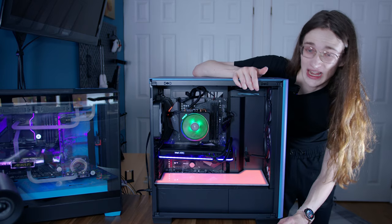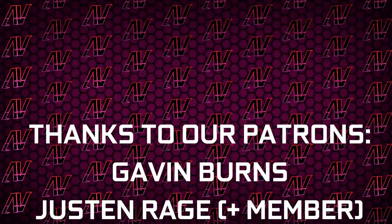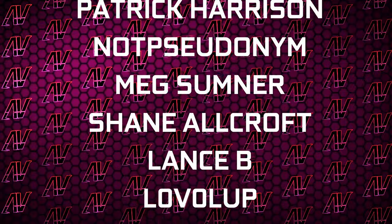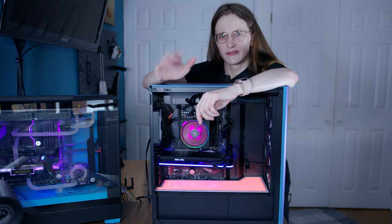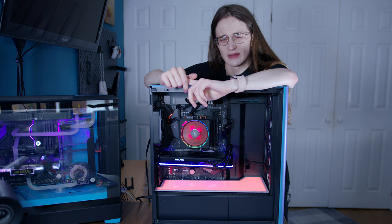Maybe check out our Patreon so more brands recognize you actually exist in the future. Plus huge thanks to Gavin Burns, Justin Rage, Ella Ronjak, Dev Panda, Bartosz Melker, Patrick Harrison, Nella Sunanim, Meg Sumner, Shane Allcroft, Lensby, Level Up, and Robert Sanders. Anyway, that's what it is. I hope you enjoyed this video — if you did, remember to subscribe, like, and I'll see you all in whatever I make next.